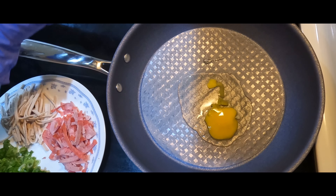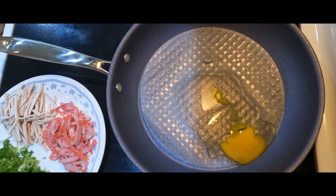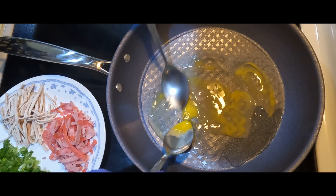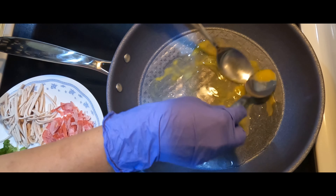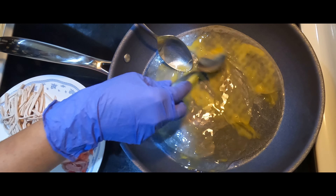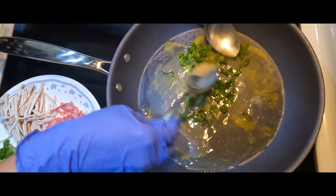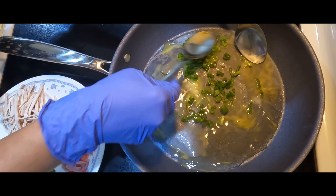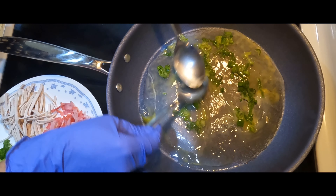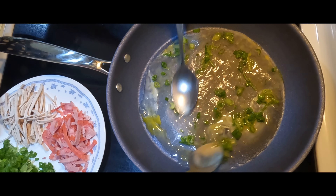Just want to have a small rice paper. Spread it all out. Add some green onion.